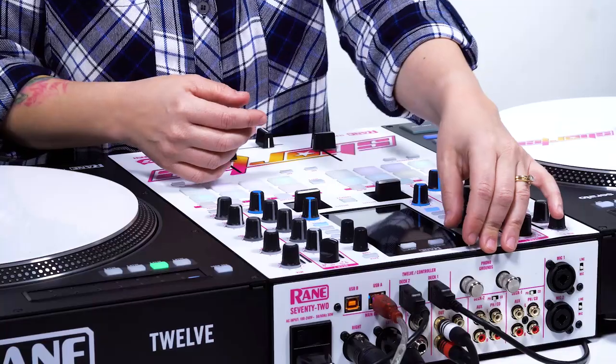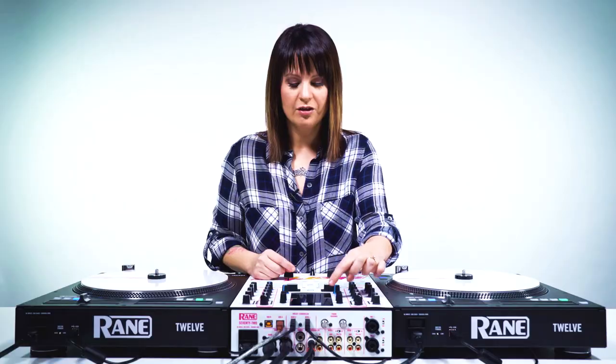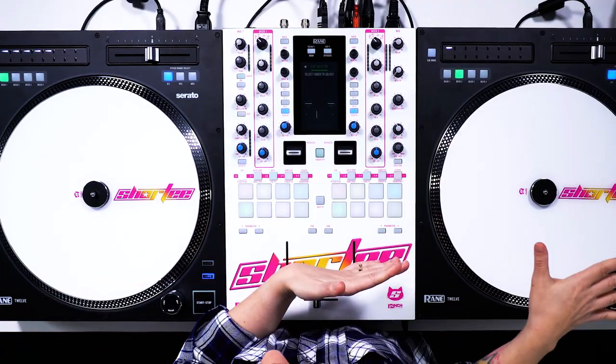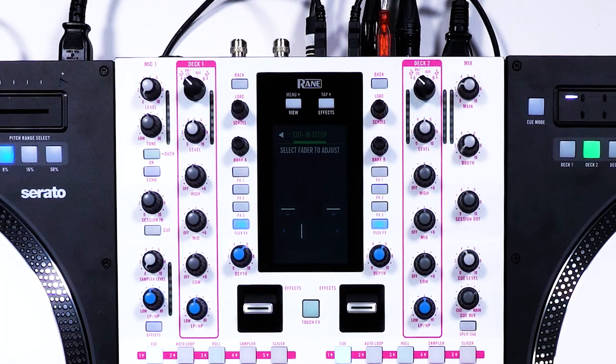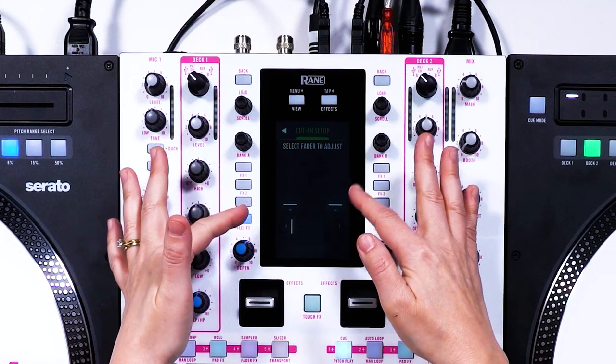Another cool feature that confuses some people — and this is a helpful tip — is if we go into menu and then go to cut in adjust. Cut in adjust actually allows you to control your in and out points for all three faders right here on the mixer. So you don't have to go into the software or your computer or anything like that. You can adjust your cut points here just in this settings. So you can have the cut points start maybe a little further in if you prefer that with your crossfader. Or if you're like me — a scratch DJ — and you want it to come in immediately with no lag, you can adjust it so that it's very minimal.